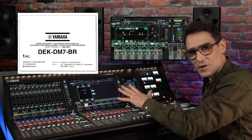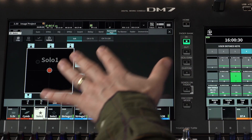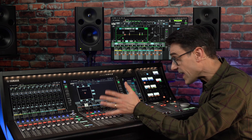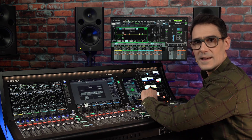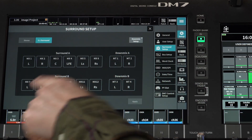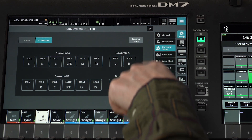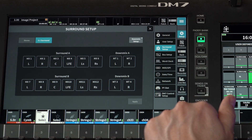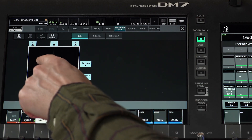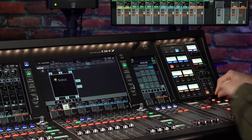Firstly, if you have the broadcast package, version 1.6 will bring you 5.1 surround mixing and monitoring. I've made another video to cover all the details, though basically mix buses 1 to 12 are used for two 5.1 mixes, while matrix 1 to 4 are converted to a pair of down mix buses. Manage panning from the main touchscreens, or if you have the DM7 control panel, use the joystick.